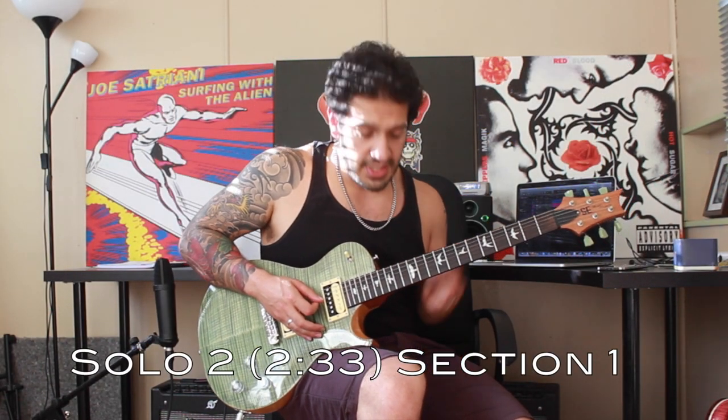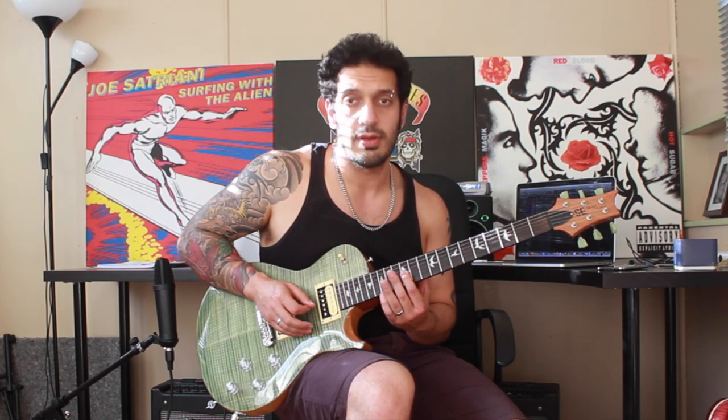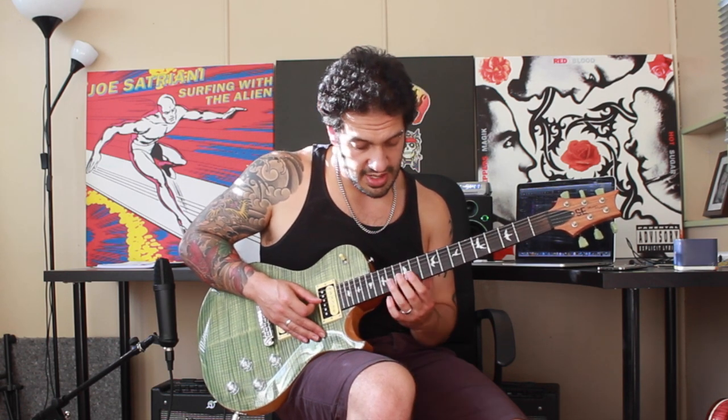All right let's have a look at the first section of the second solo after the second chorus. I want to start off pretty much the same way that we did in the very first chunk of the first solo — a pull off from 14 to 12 and then hit 11, and do that idea twice. Then the next part is exactly the same, from 14 to 12 and jumping to 14 of the fourth string, and we're going to do that twice as well.